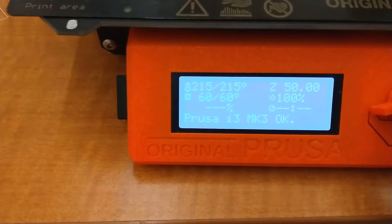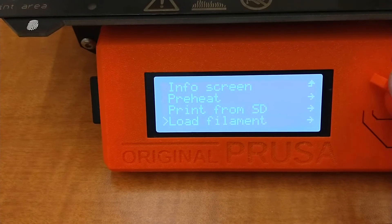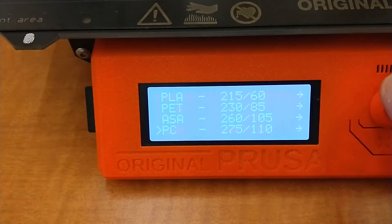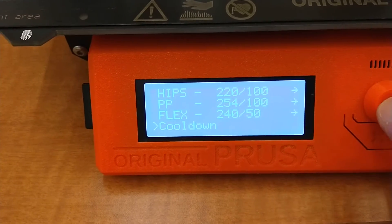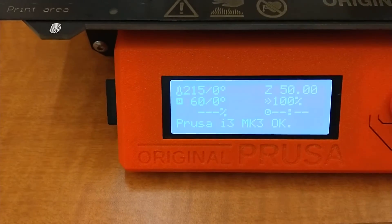That was on the MMU — it's the same thing on all these printers. So you just go to preheat, all the way down to the bottom, cool down, and you'll see those set points drop to zero.